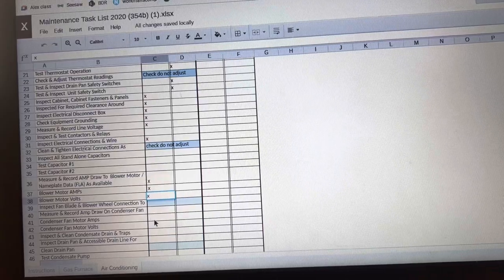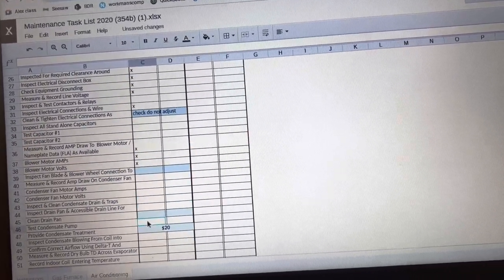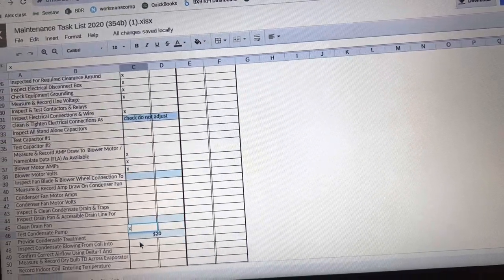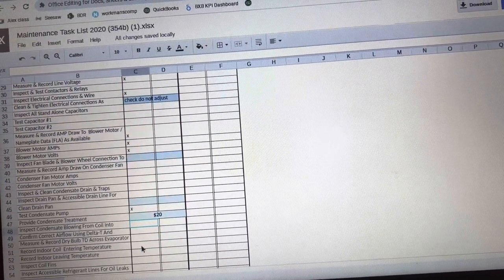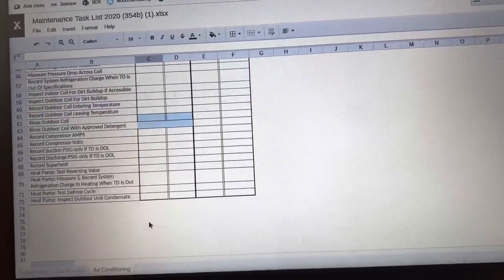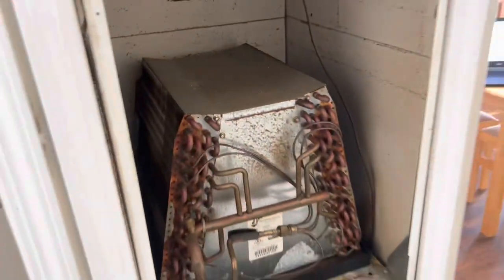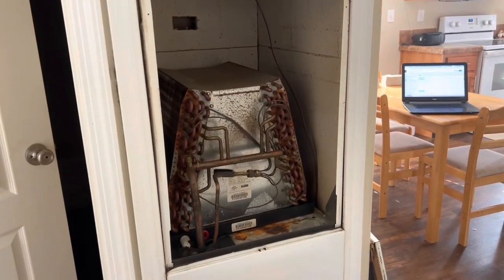We're going to go out to the condenser in a minute. Clean the drain pan — we're not cleaning. Test condensate pump — there's no pump here. Inspect condensate blowing from coil. A lot of this stuff I'm not going to do one-handed, so I just wanted to walk you through a short maintenance inspection on a unit. When we get to the next one, I'll shoot another video. Thanks.